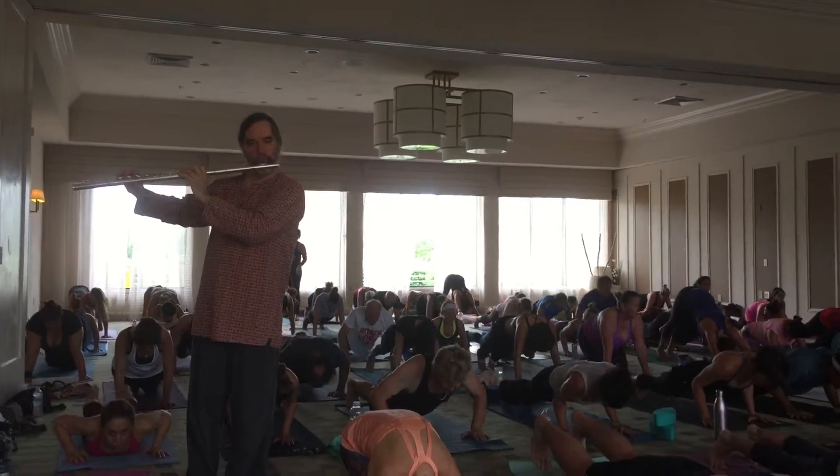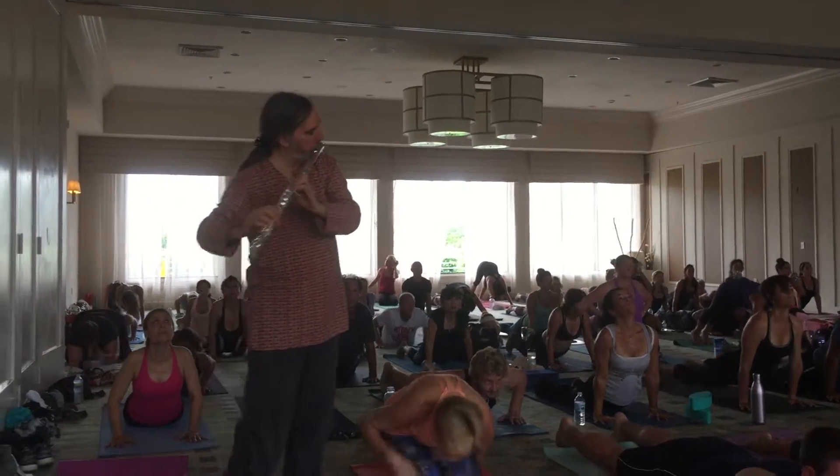Lower slowly. Inhale, up, down, roll, roll, roll. Exhale, down, roll.